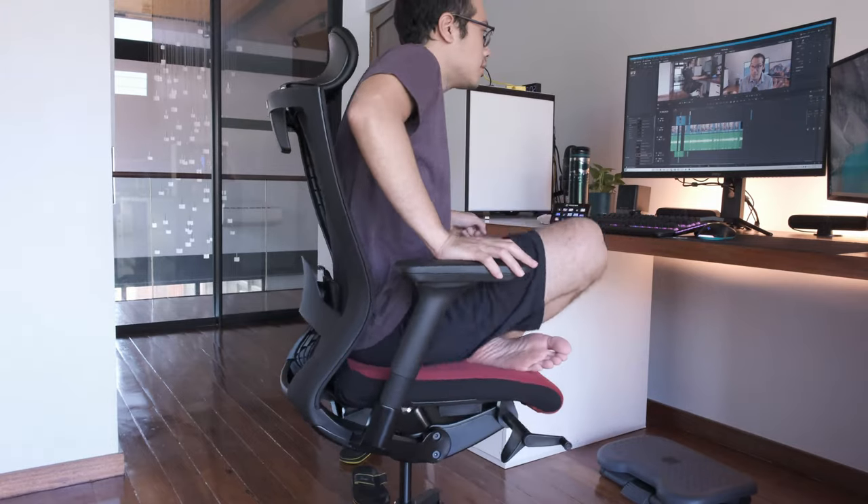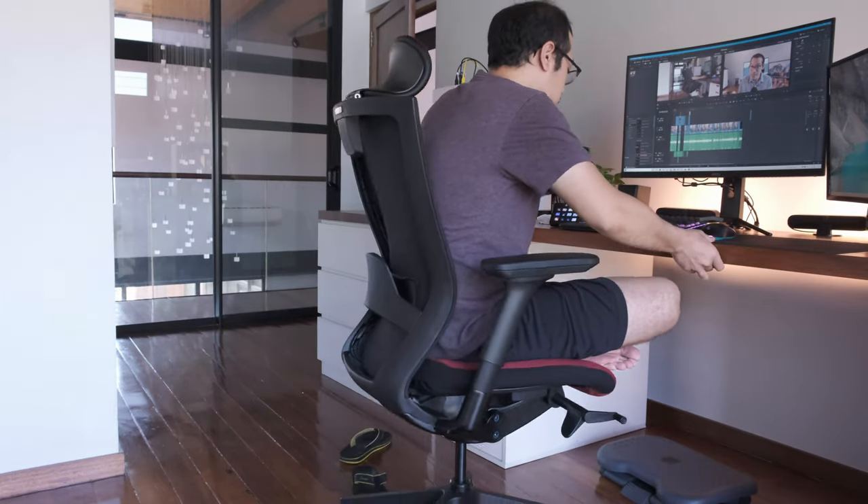You can also sit cross-legged here, no problem — not that I recommend it because it isn't ergonomic, but sometimes you just do it anyway.